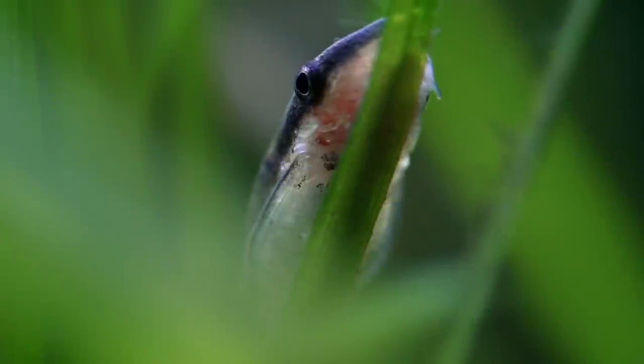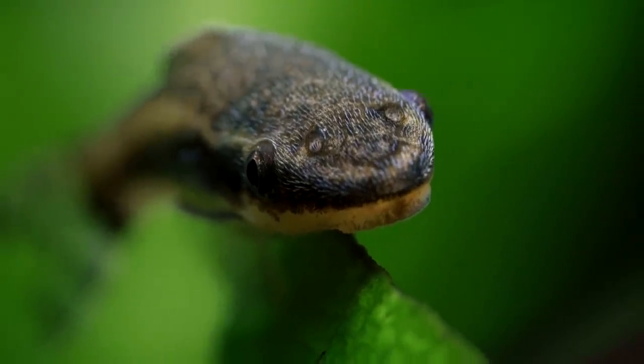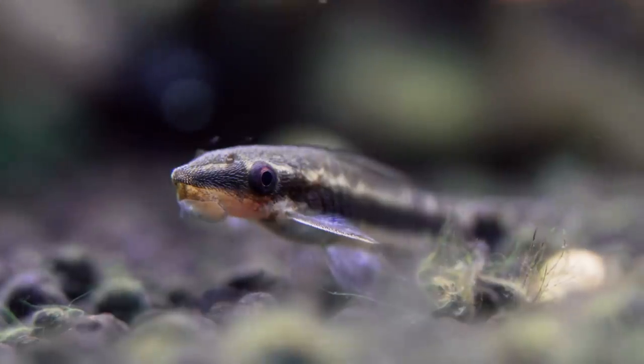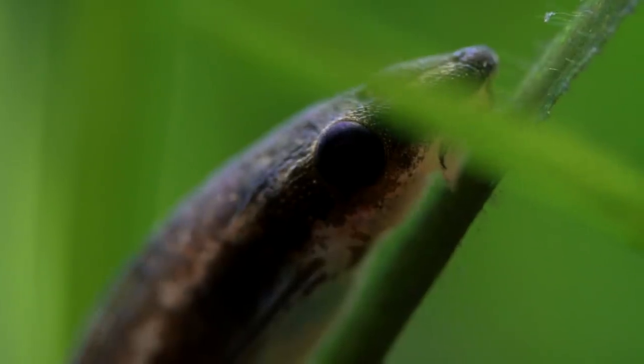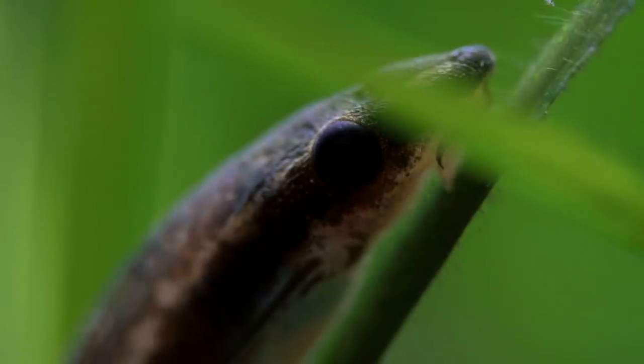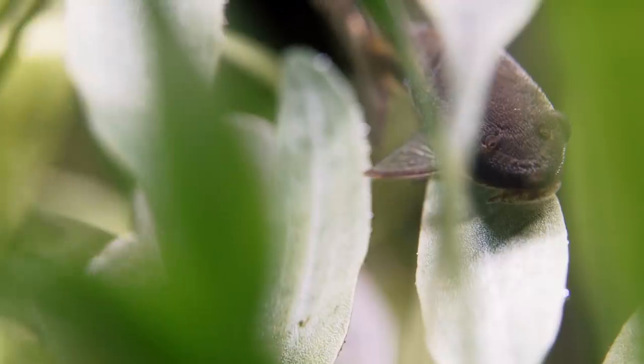So Otocinclus are a great catfish. They're a schooler. They get about two inches. They're pretty much only bought to be algae eaters. Now they're recommended for nano tanks and that type of stuff. The problem is they eat algae incredibly well and they're almost always wild caught.